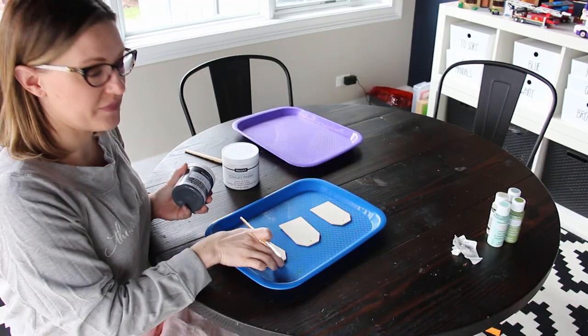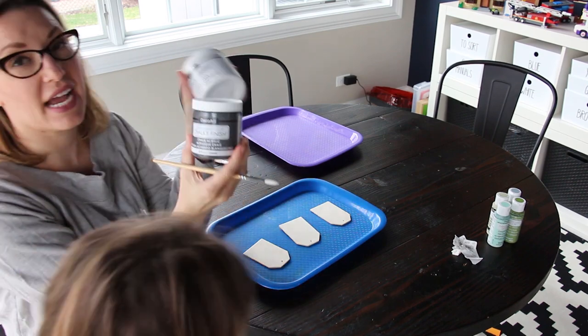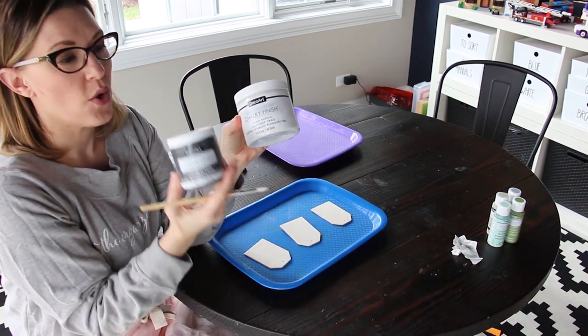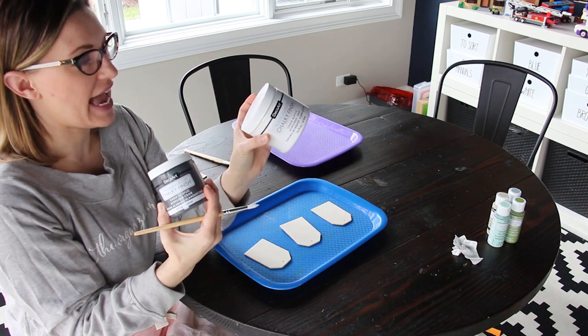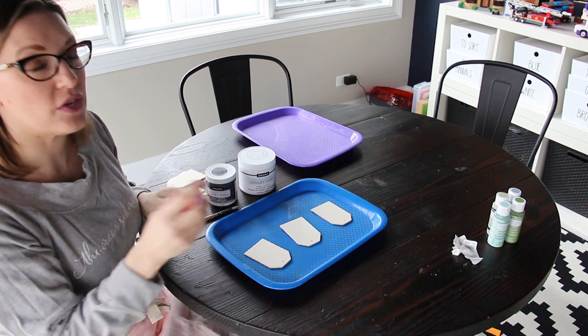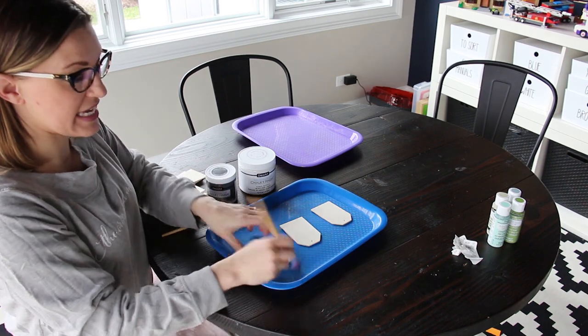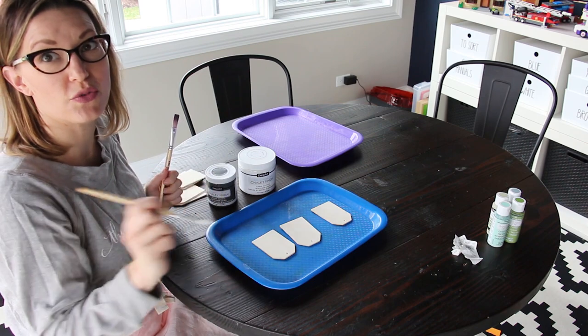All you need: wooden label tags, Deco Art chalk finish — we have Relic and we have Everlasting — and a couple of paint brushes. We're going to use a thicker paint brush to cover the entire tag, and then a thin paint brush to write the labels.